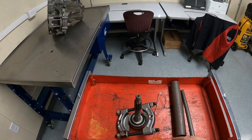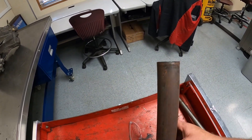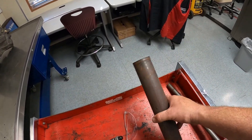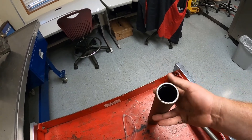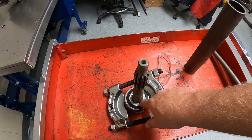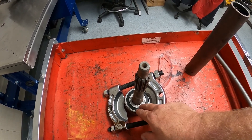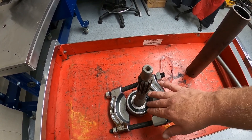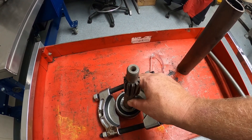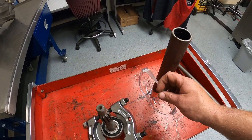To reinstall it we're going to need a long pipe - this is just a bearing installation tool. These come in a bunch of different lengths and diameters. The diameter of this one is just enough to go on the inside race of this bearing, which is where the interference fit is between the bearing and the shaft. We also obviously want to make sure we're wearing Z87-approved safety glasses the entire time we're doing this.